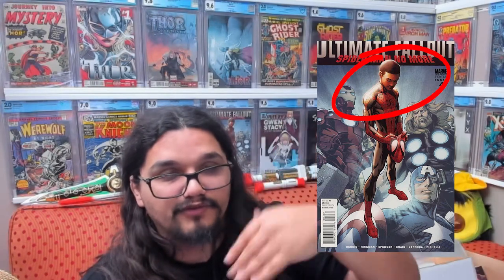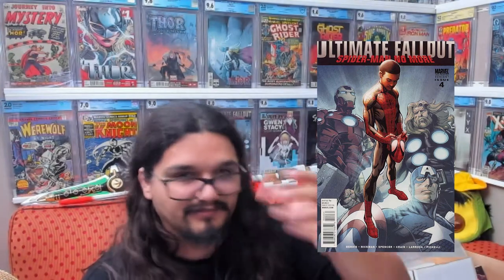Also, I want to mention the Ultimate Fallout 4 second printing — watch out for that. Much easier to notice: his head is peeking out from under the logo, and there's also no Marvel logo on that one. His head being shown is the much easier one to notice. I've seen people almost buy a second printing thinking it is a first printing. It's still a good book, but you definitely don't want to be spending first print money on a second print.